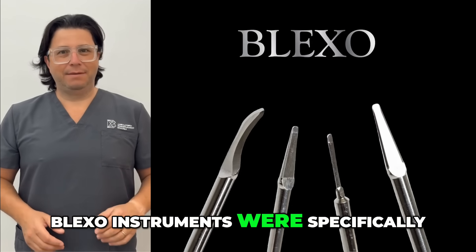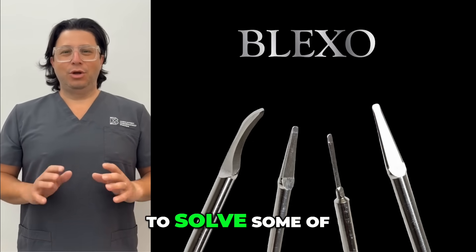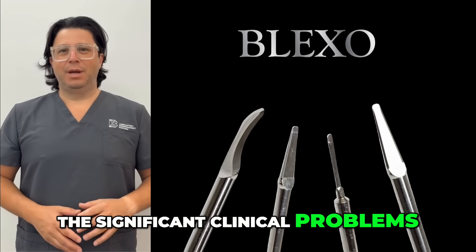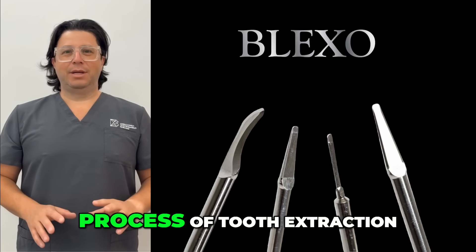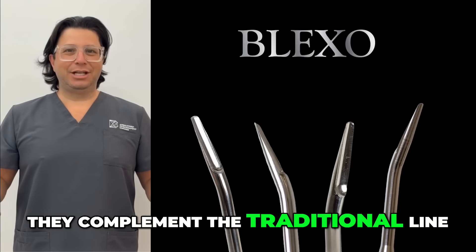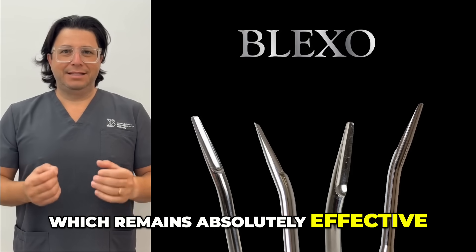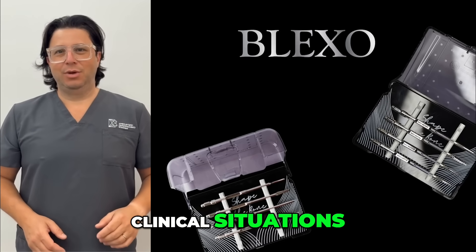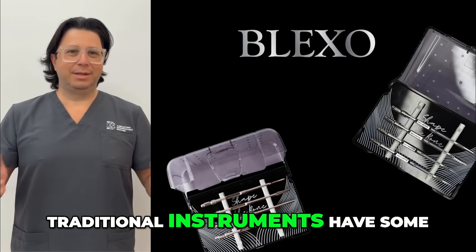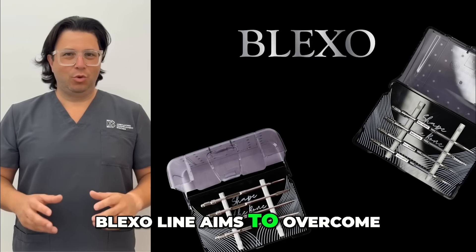Blackstone instruments were specifically created and meticulously designed to solve some of the significant clinical problems that arise during the process of tooth extraction. They complement the traditional line, which remains absolutely effective, but in certain specific clinical situations, traditional instruments had some limitations that the new Blackstone line aims to overcome.